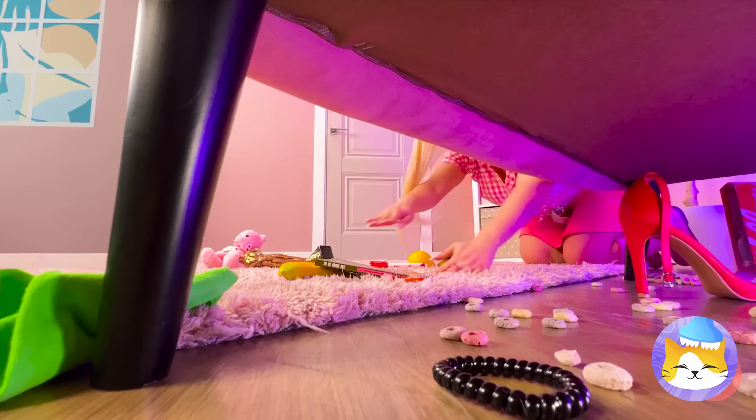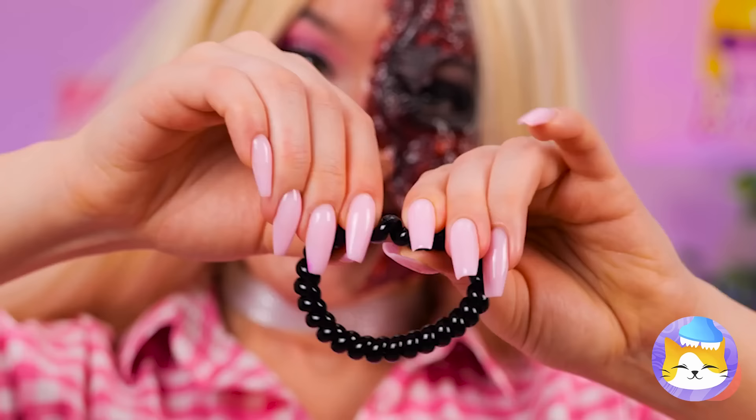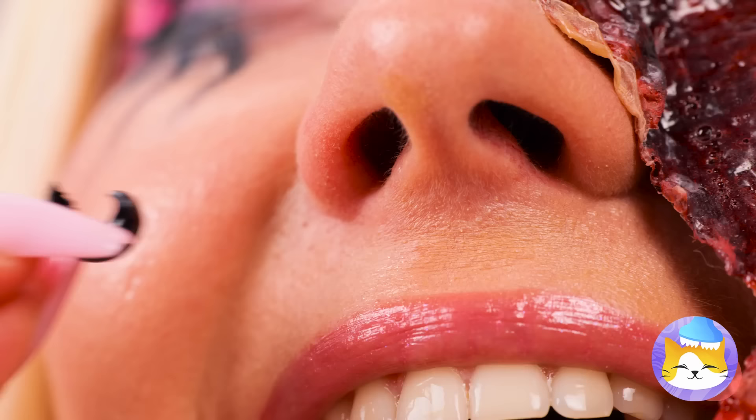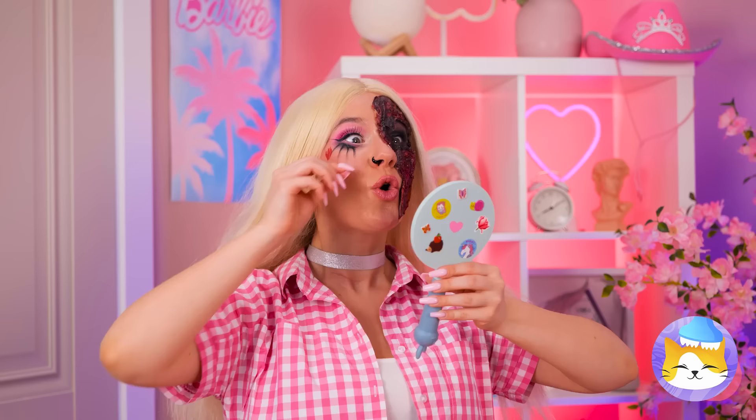Teddy bear? Banana? A spiral hair tie? Close enough! Break off a small piece and stick it on. Looks great — and it's easy to remove!